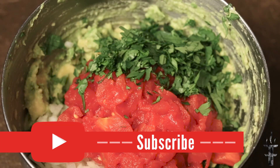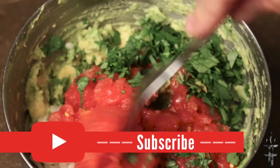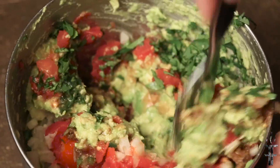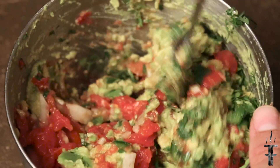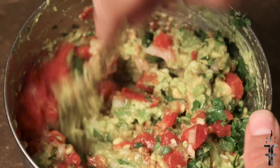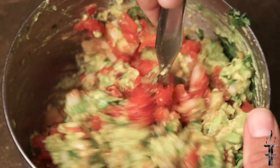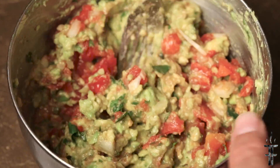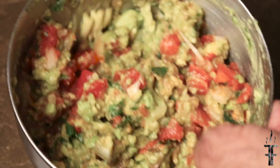You're just going to take that and mix it all up. Once you've got that incorporated and mixed up to how you want, go ahead and refrigerate that for at least an hour and you should be ready to serve. You can serve it slightly cool or at room temperature — either way it should be good.